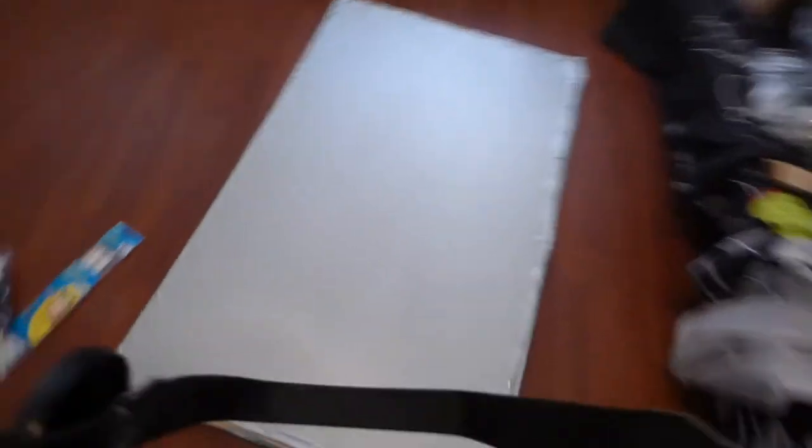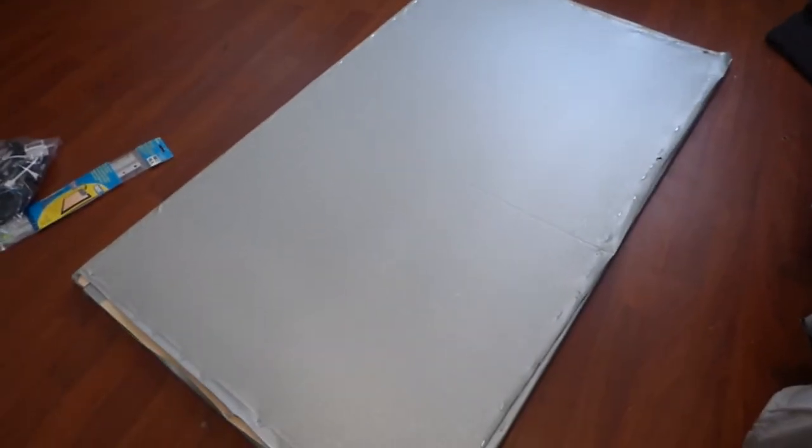I just want to show you guys really quick. I've done this demonstration quite a few times, but I'm trying to make as many of these as possible just to clear a few things up. This right here is the old surface. And this right here — smooth, tight, flexible, stretchable — is the new surface that we are now selling our screens on. This is available now on our website.